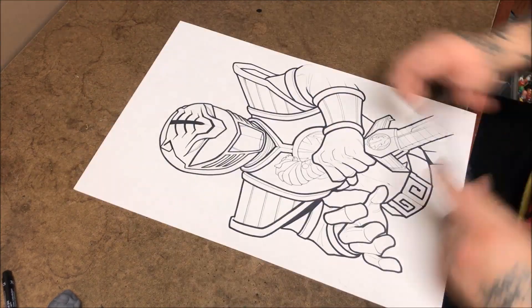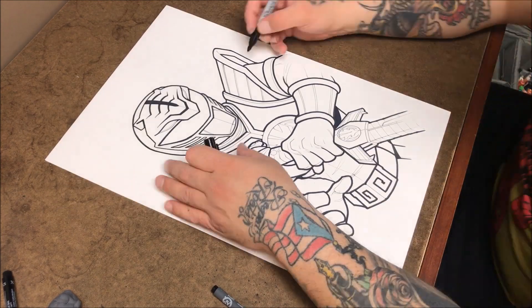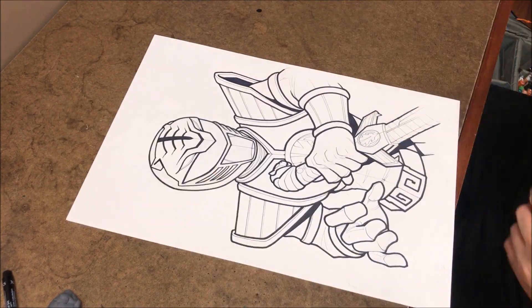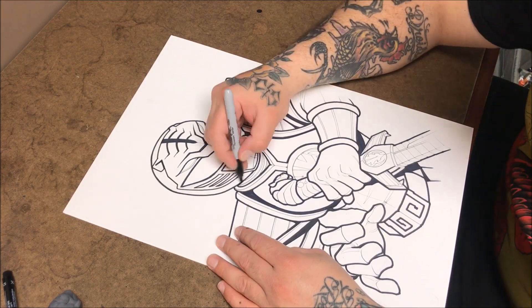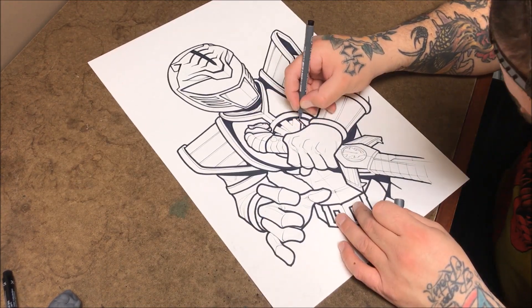That little technique definitely lends itself to my style, especially drawing with tattoos in mind, because we draw for skin retention. That's why we get so line work oriented and heavy and dense and stuff like that.